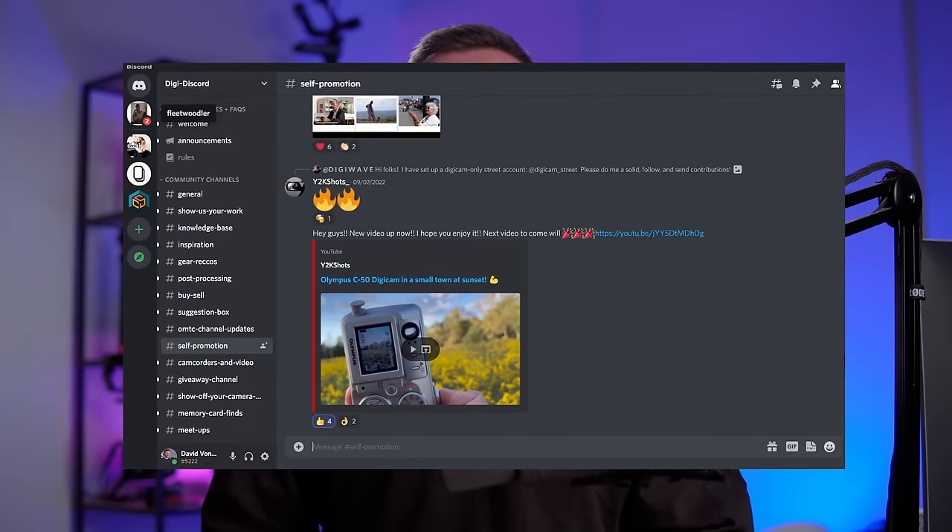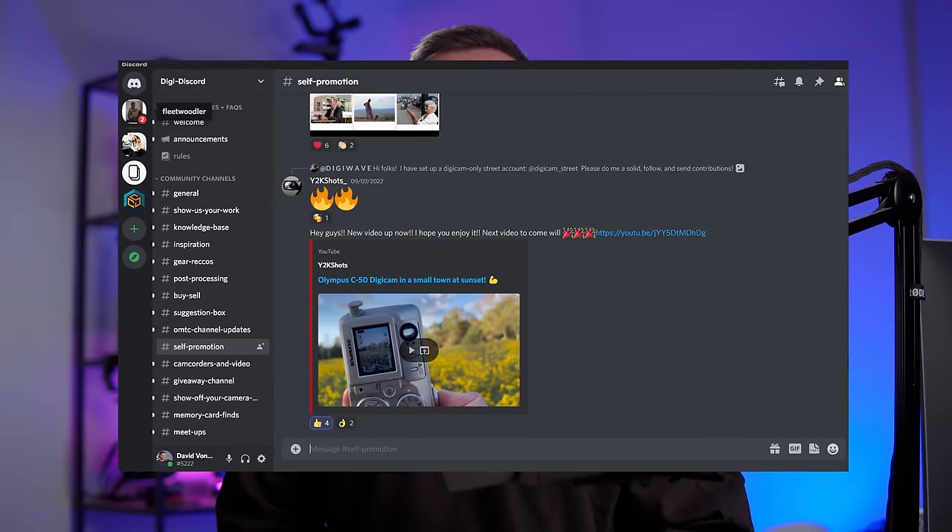There's also a Discord channel linked down below. There's basically an entire community of people shooting these older digital cameras, so make sure to check that out if you're on Discord. If you're new to the channel, make sure to give this video a thumbs up and consider subscribing. I'll keep it short and sweet for the intro — I hope you enjoy this POV and I will see you at the end of the video.